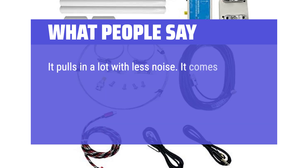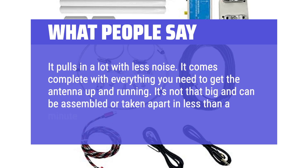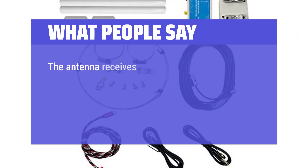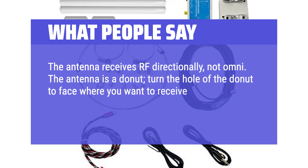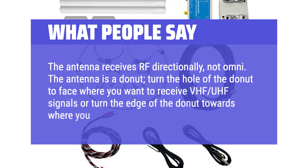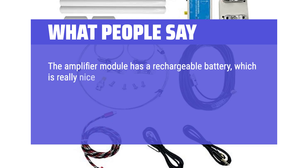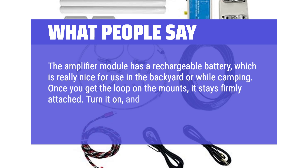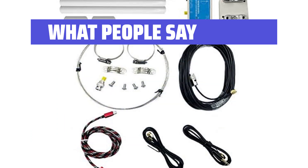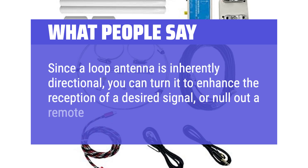What people say: It pulls in a lot with less noise. It comes complete with everything you need to get the antenna up and running — not that big, and can be assembled or taken apart in less than a minute. The antenna receives RF directionally, not omni; think of the antenna as a donut. Turn the hole of the donut to face where you want to receive VHF/UHF signals, or turn the edge of the donut towards where you want HF signals. The amplifier module has a rechargeable battery, which is really nice for use in the backyard or while camping. Since a loop antenna is inherently directional, you can turn it to enhance the reception of a desired signal or null out a remote noise source.